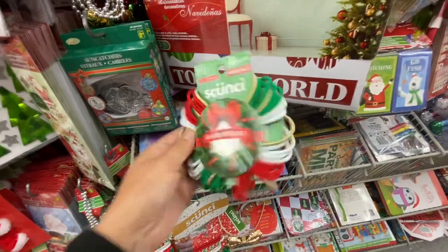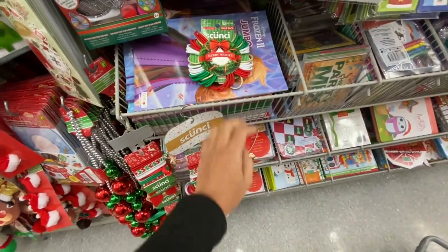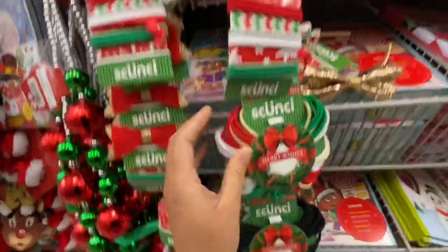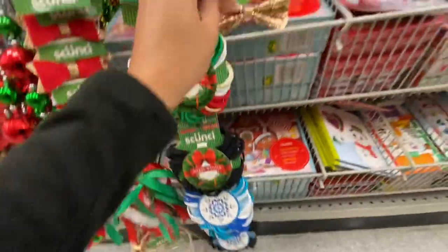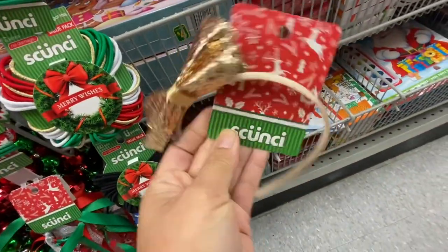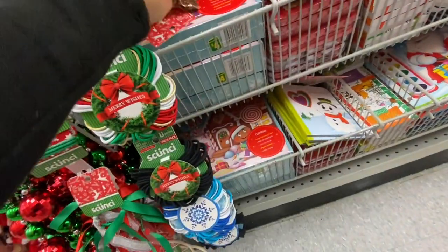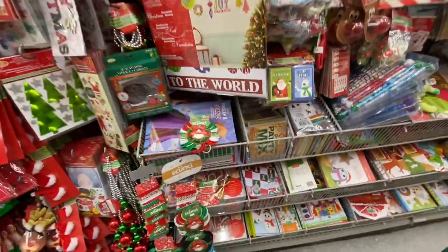50-in-a-pack hair ties — there was no price on the plastic strip but they had a few different color options: all black, frozen-themed ones. A beautiful bow and headband — again no price on that one, but they were all Christmas-themed or in Christmas colors.